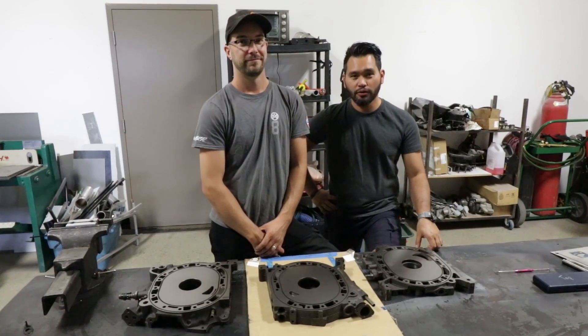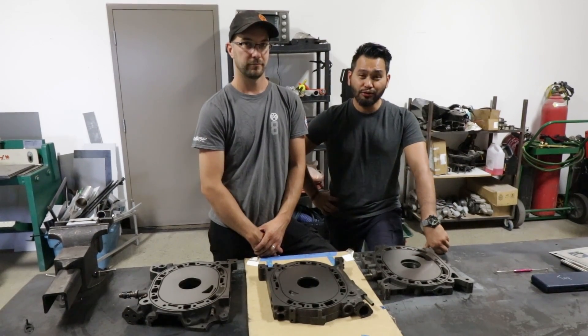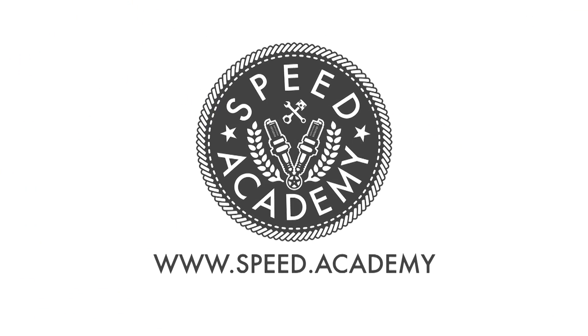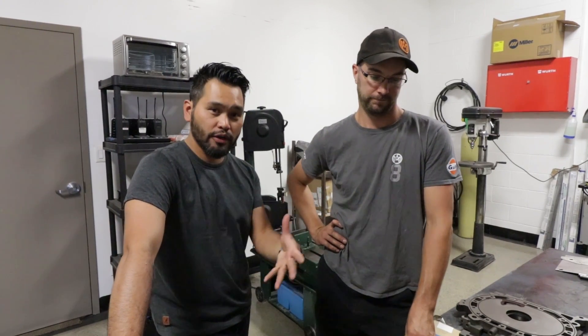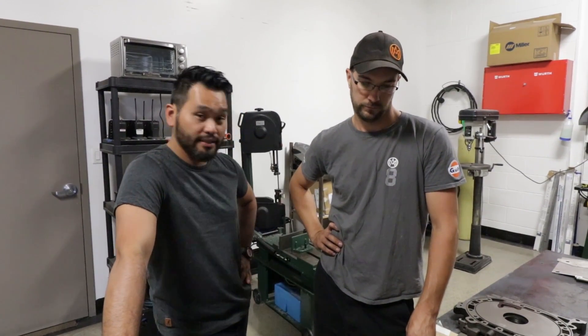On this episode of Speed Academy, Joe, there's a bridge port on our irons in the quest for more power and to sound cool. Joe, before we get deeper into this, can we explain to our non-rotary familiar fans what this port is about and how it gets its name?